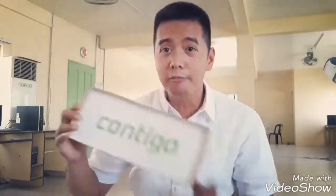Hi everyone, Angelo the Explorer here. So right now I'm going to introduce to you a new product from Contigo. And this is the Ashland Fruit Infuser Water Bottle.